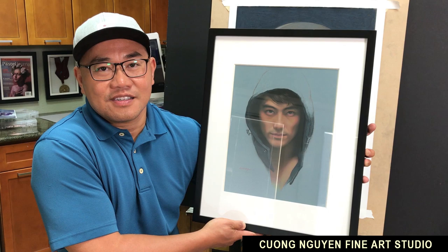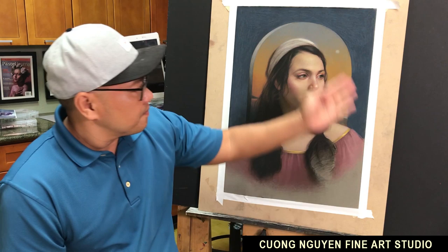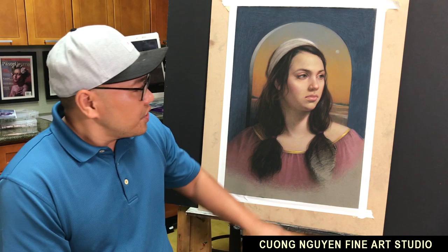And then for this one, currently on my easel right now — I used a lot of soft pastel for the background, and this work just got good news: it was selected for the international show in Suzhou, China in October. So it means I have to use fixative because it's gonna travel. I'm gonna use more fixative on the background and less on her face. Does that make sense?